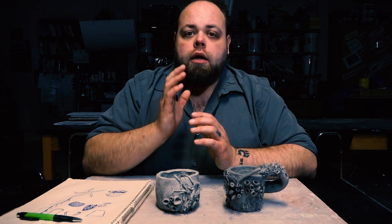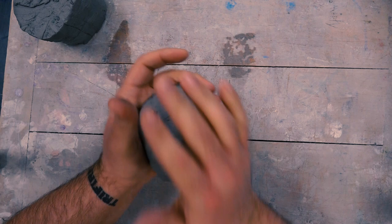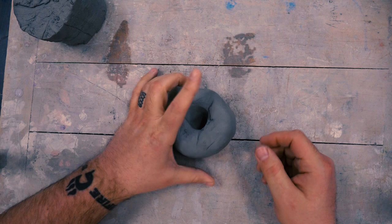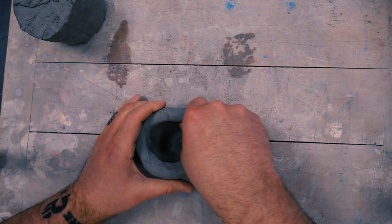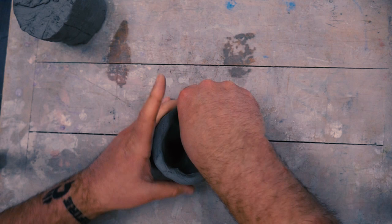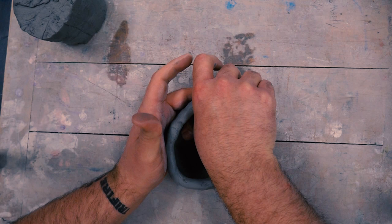Going through those steps: start by making the pinch cup. Take your ball of clay, roll it up, and use your hands to get that nice rounded shape. Then take your thumb and dive into the middle of the ball of clay — that starts to expand and create the pinch pot shape. As you're pinching, use your thumb and forefinger to pinch around the base of the clay, using equal pressure, curving your thumb into the base so that you're pushing the bottom clay out to create that nice interior cavernous space.